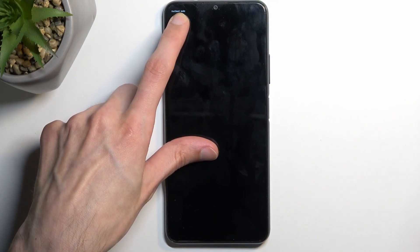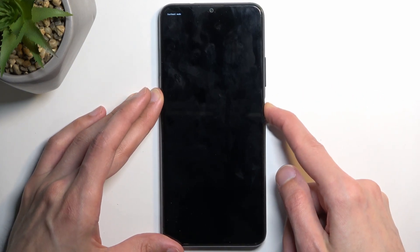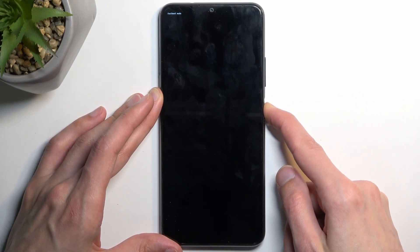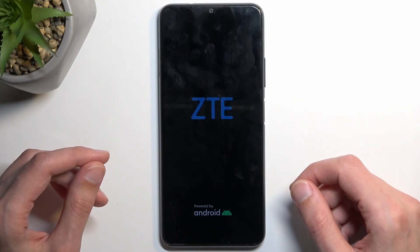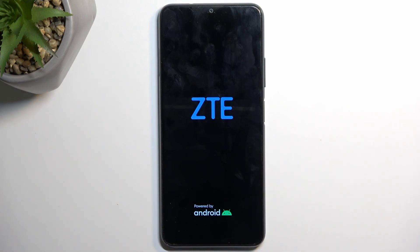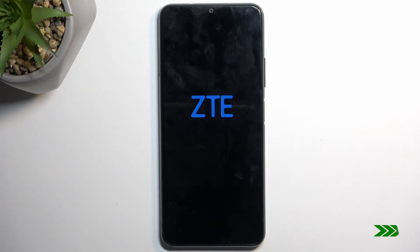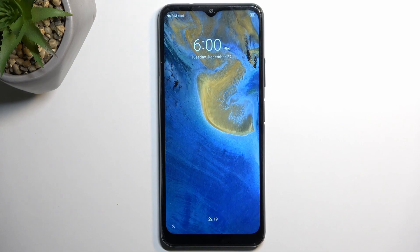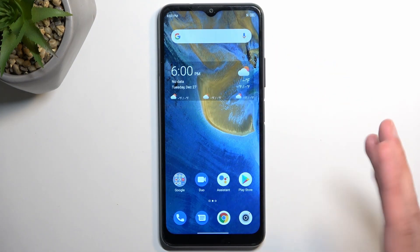As you can see, it now says 'fastboot mode'. To exit this one, all you need to do is hold the power key. Once fastboot mode disappears from the screen you can release the power key and the phone will automatically boot back up on its own. And we are now back to a normal boot.